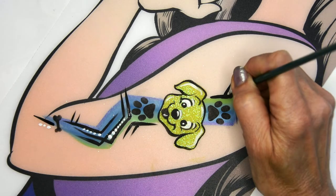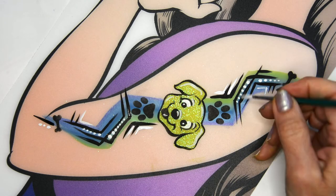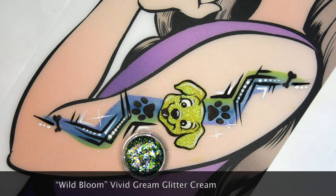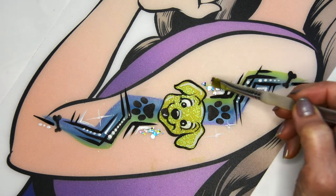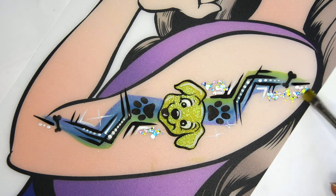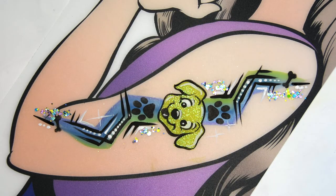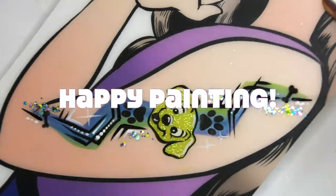I'm adding some little starbursts and finally I'm gonna add the Wild Bloom vivid glitter cream just as an extra little add-on. Of course you can skip this part, but it always adds to the glitteriness of this design — makes it sparkle and fun. There you have it, a fast little puppy arm design that all the kids just love. Happy painting everyone!